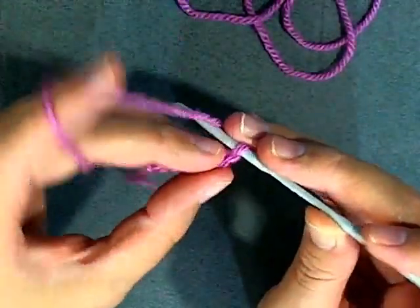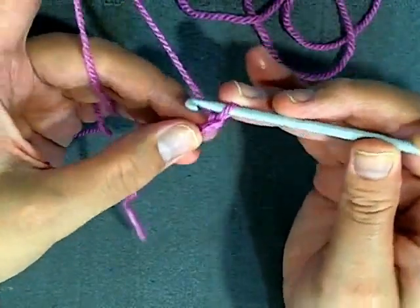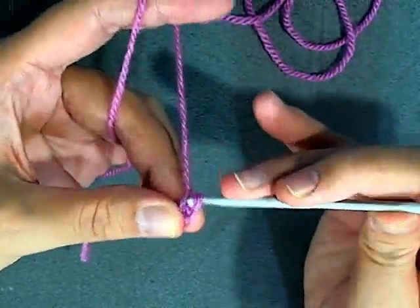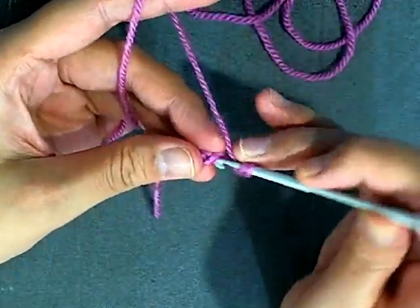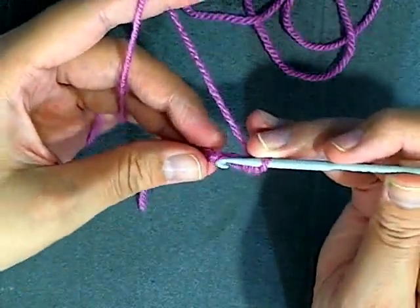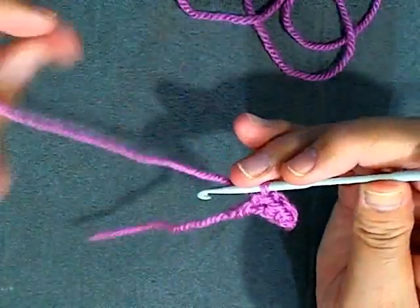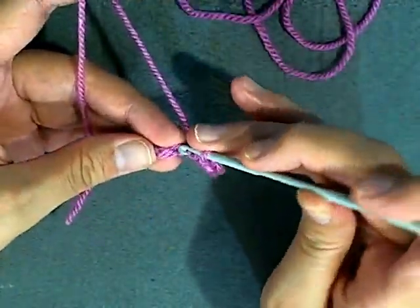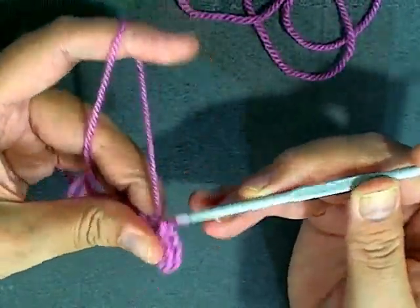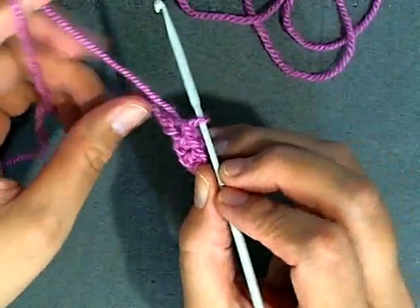Now once you get your six chains you want to turn, skipping this first one on your hook. You're going to be single crocheting into the second chain from the hook. Now you're going to be double crocheting in the next stitch, then single crochet into the next stitch - we have two chains left here. You're going to slip stitch into this last one, leaving one chain from the hook here.